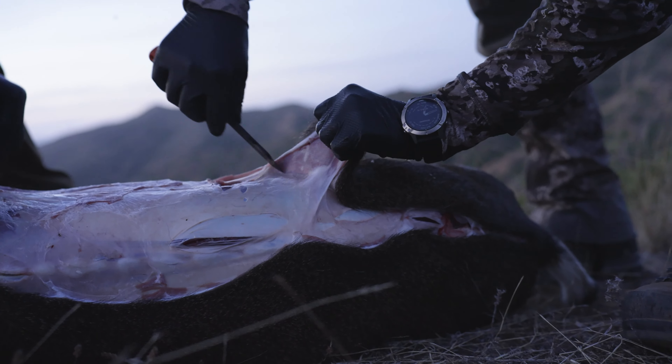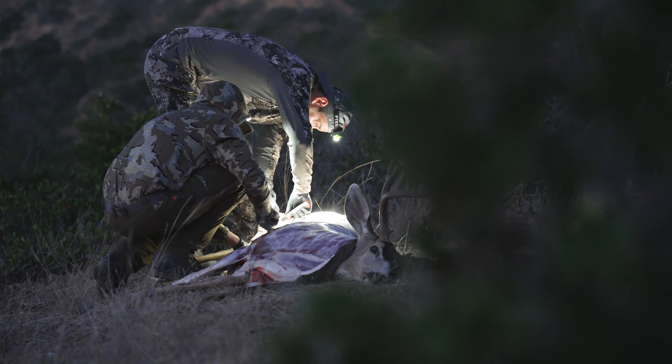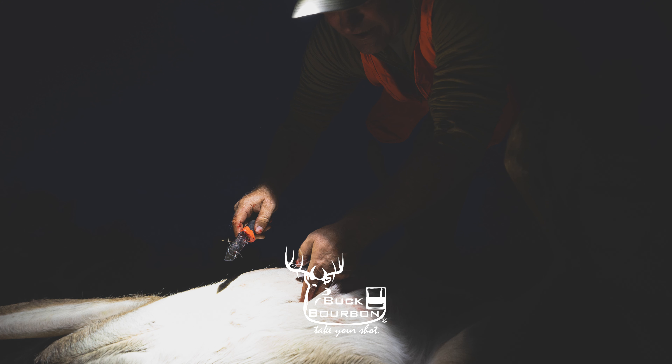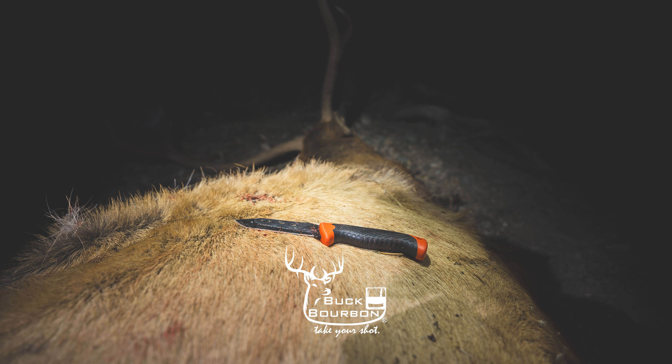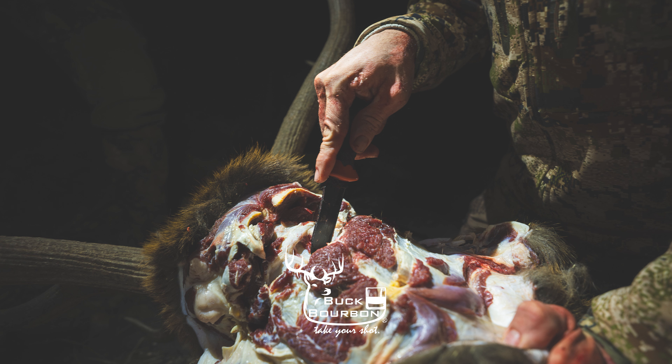We think these knives are going to be the last set of replaceable blade knives that you're going to buy. They're a cut above the rest, and when you're ready, check us out. We're at buckbourbon.com or a retailer near you.